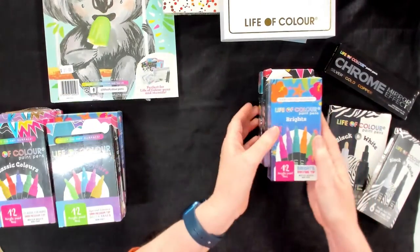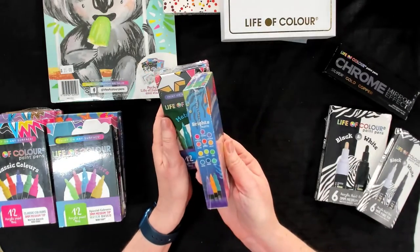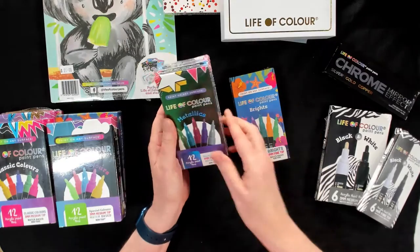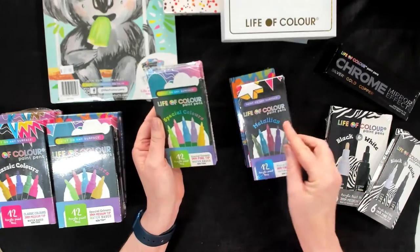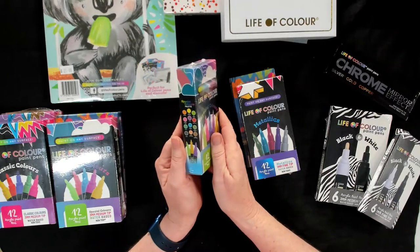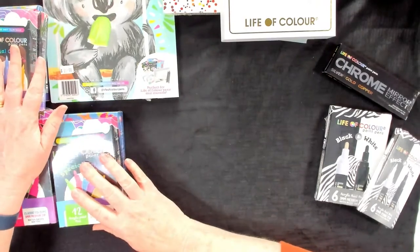Then we have our fine tips which are 1mm and these are similar colours. So we've got our brights with their 12 colours, we've got the metallics, and then we've got our special colours there as well. So those are the main sets of 12 we've got.